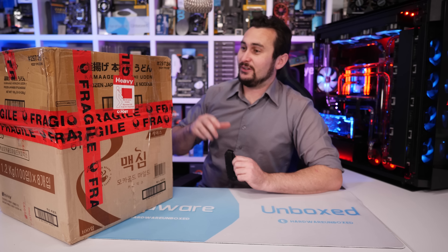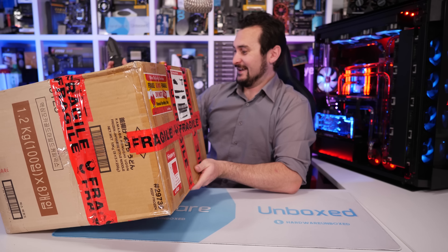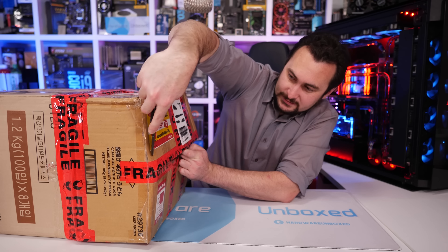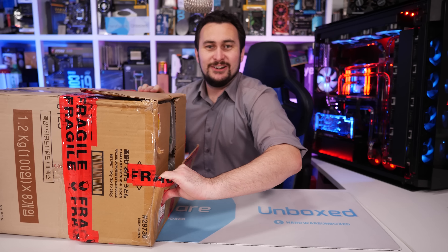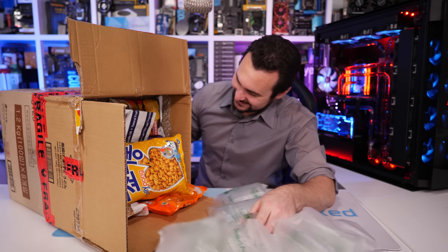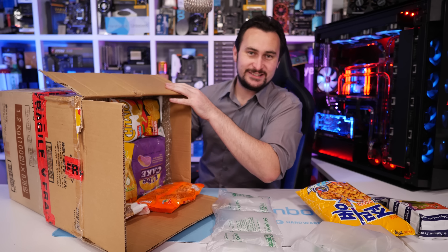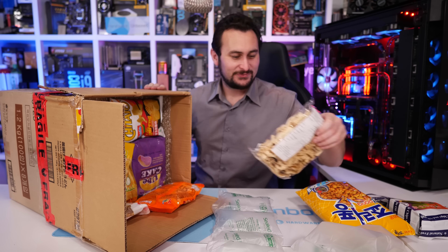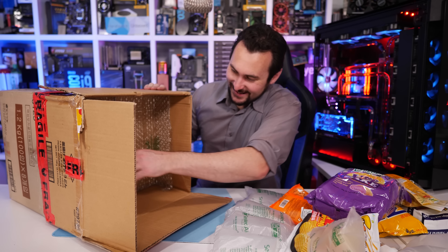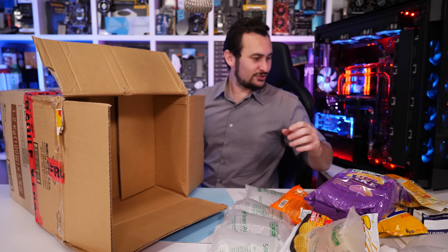We also get some stuff from our Patreon members. It's seriously heavy. Looks like we have a big assortment of Asian snacks — this must be the doings of our Patreon member ZZR Hardy. And it looks like we have a box attached to a box, so it's not just one big box, it's a pair of boxes.